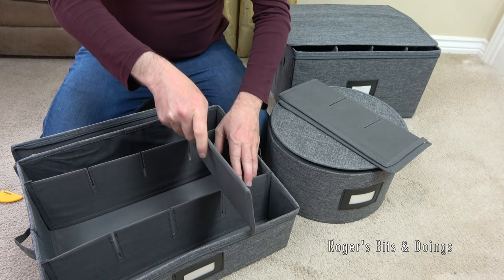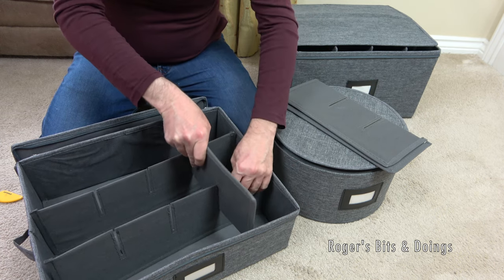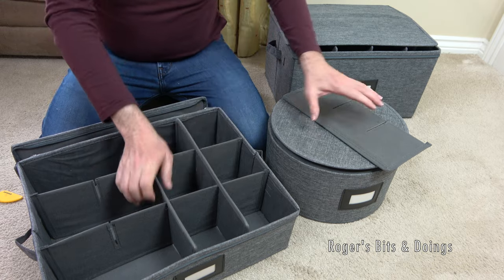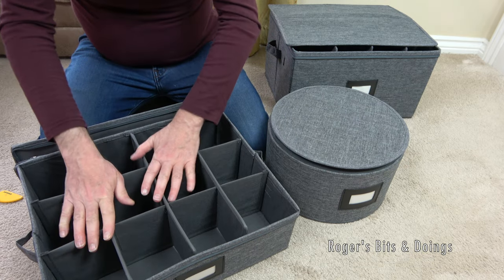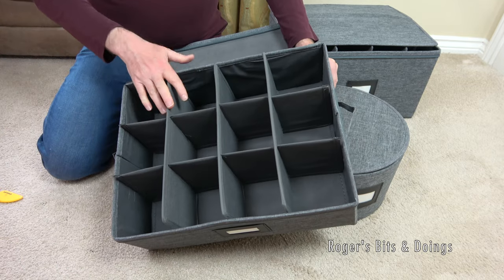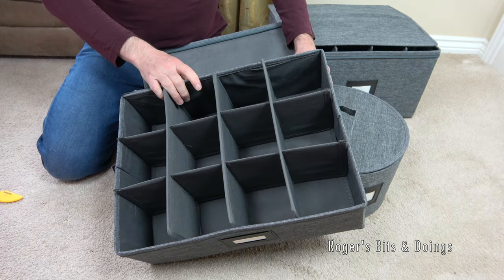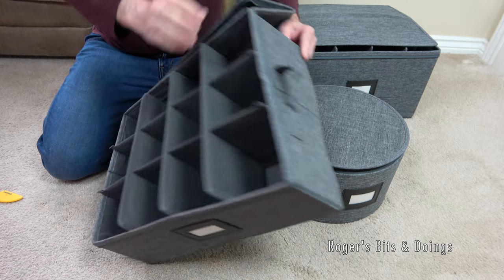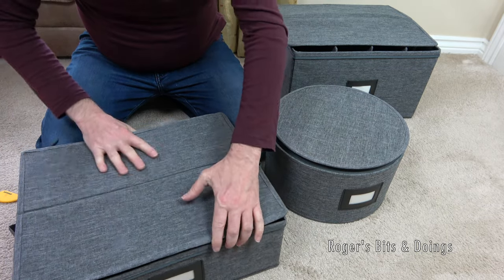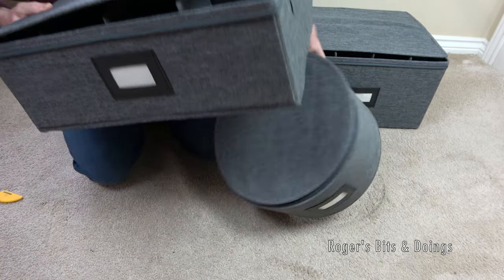I'm thinking one of these boxes could hold my handheld vacuum in the caravan - the bigger box certainly would fit it. As I said, I don't have a huge amount to take in the caravan. So that is definitely suitable for mugs, and depending on the height, I'll get all my crockery out and glassware. It might fit my glassware - it might be a little bit not tall enough. My command of the English language isn't very good today!